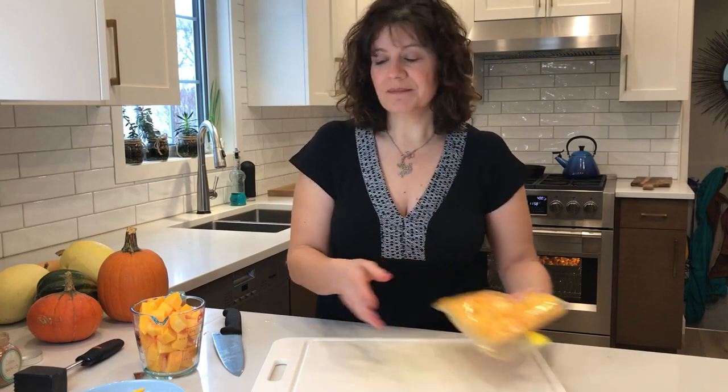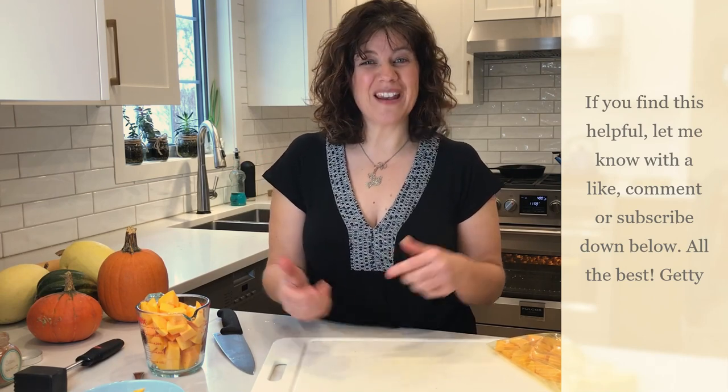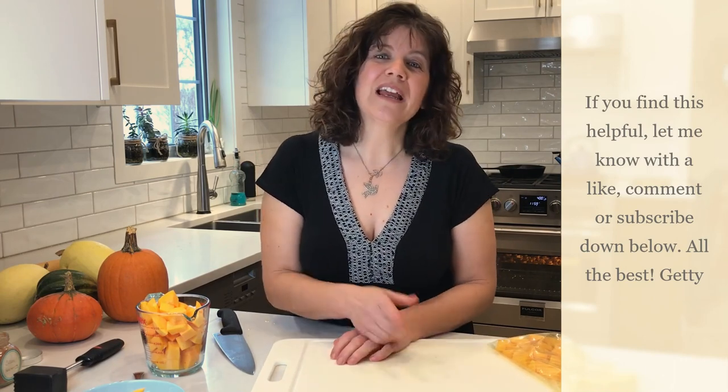So there you have it — frozen, raw, ready for a recipe, and roasted butternut squash cubes in the oven. Thanks for watching. For more information go to gettystuart.com, and if you like what I'm doing here, subscribe or leave a comment down below.